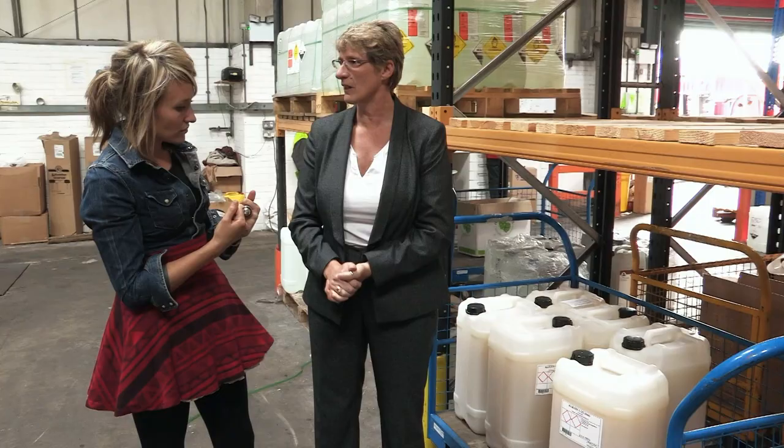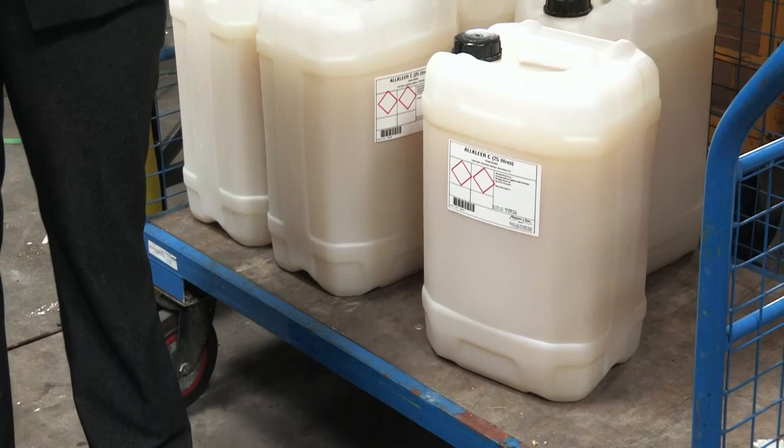That will take the yeast out of the beer. And what is it? It's actually an extract from fish swim bladders. So something else from the sea — fish bladders. Yeah.